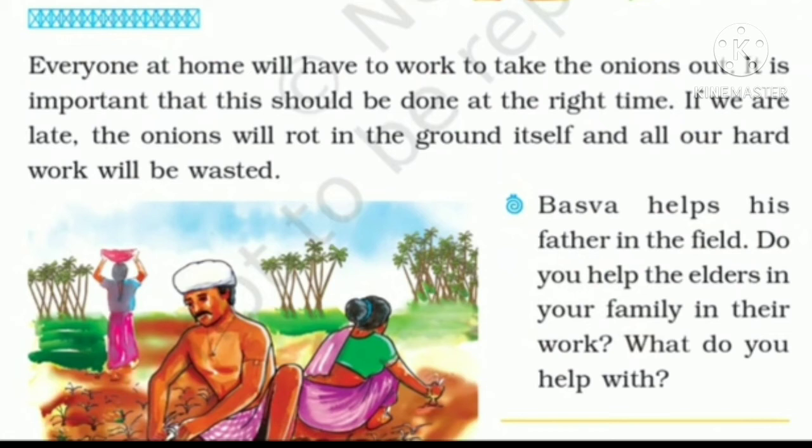Baswa helps his father in the field. Children, we all help our elders in some or the other work. Boys might help their parents by going to the market or buying something from the shops. Even girls help their mothers in the house. In some or the other way, we help our parents in doing work, just as Baswa is helping his father in the farm.